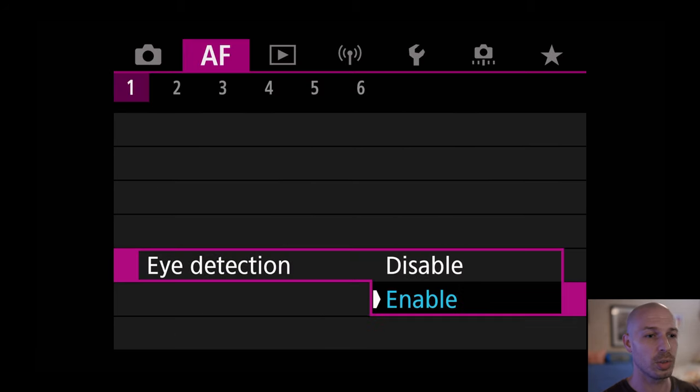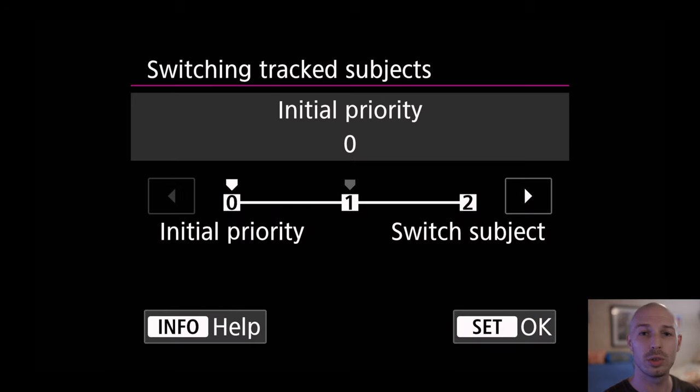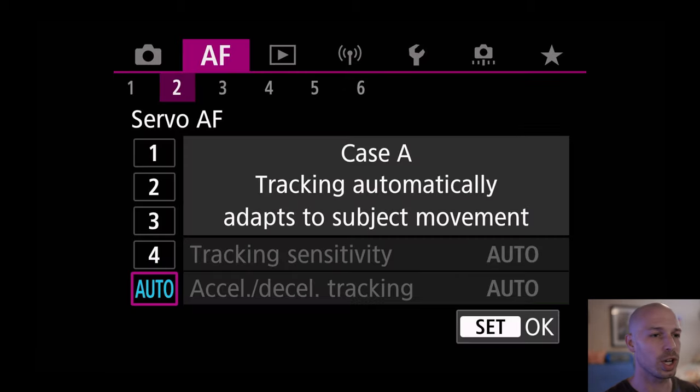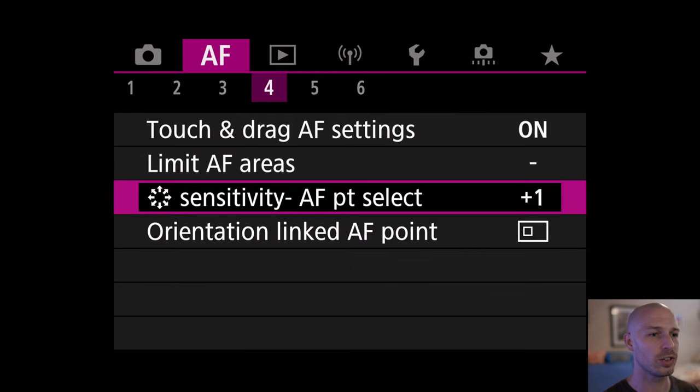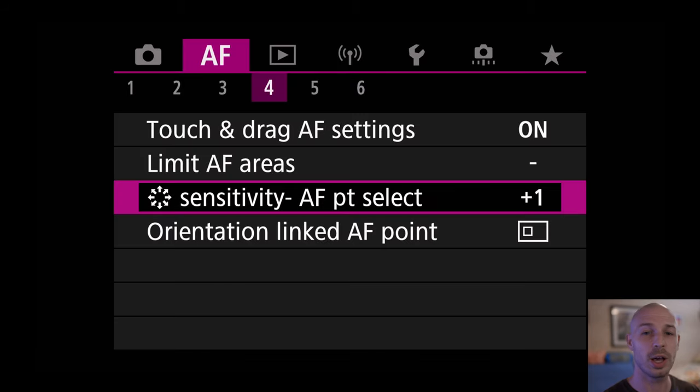Next, go to eye detection and make sure that's enabled. For switching tracked subjects, set that to zero initial priority — that's assuming you're shooting fast moving subjects like birds in flight. For the case, just leave it on auto, so we're not changing anything from the default. Then go to sensitivity autofocus point select and set that to plus one, which makes it more sensitive when you use your joystick to change your autofocus point.